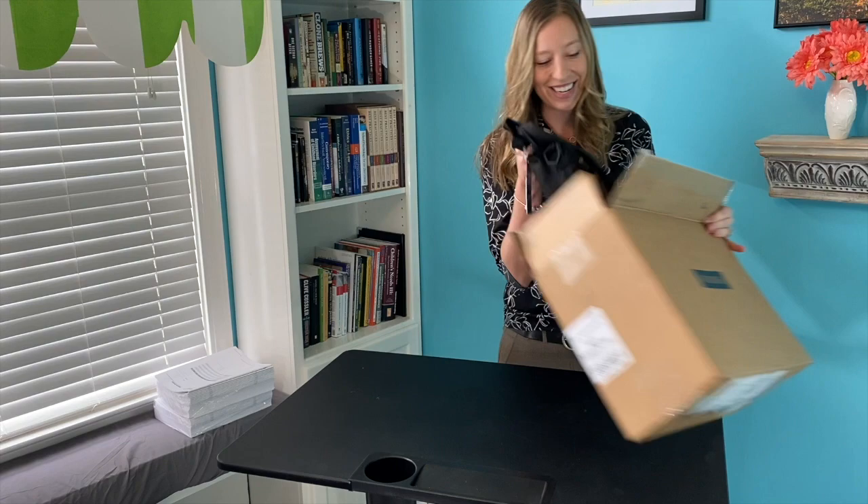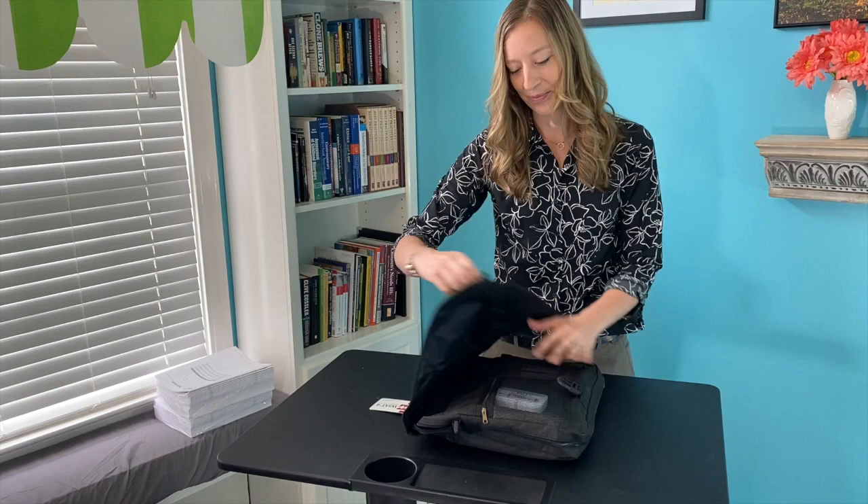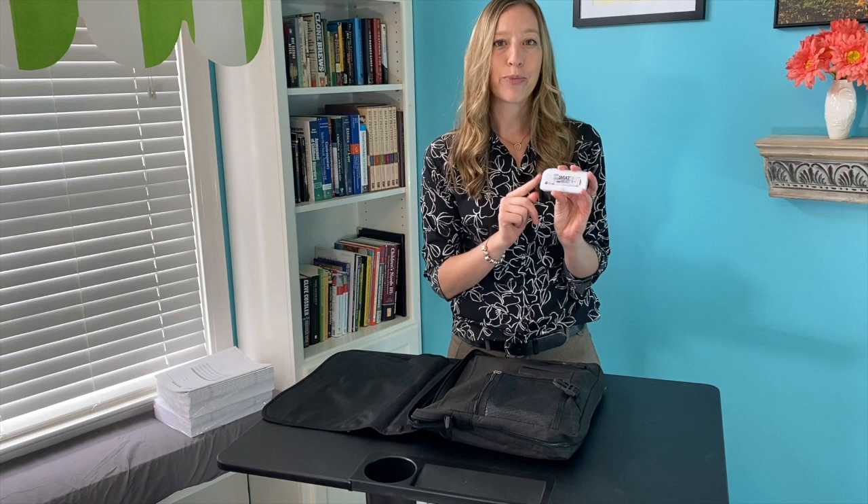Now let's check out what is inside the WIAT-4 kit itself. I'll unbuckle it here. And there's this cute little pocket with a zipper and the USB drive. The USB drive has the digital resources that come with the kit, including the progress monitoring assistant.